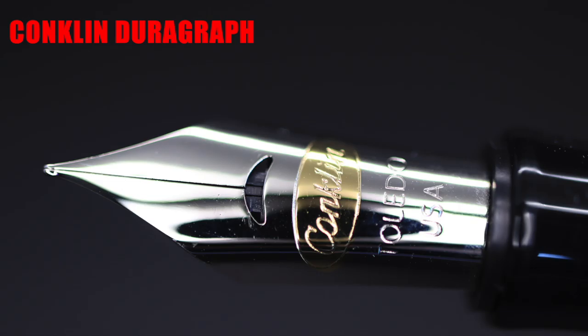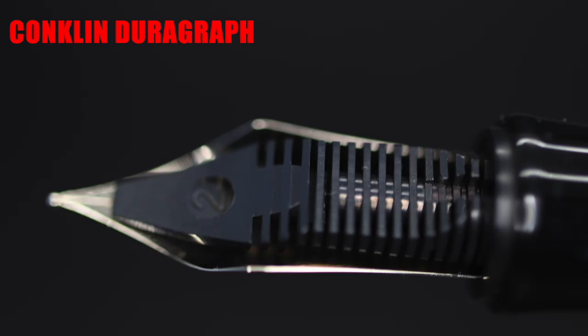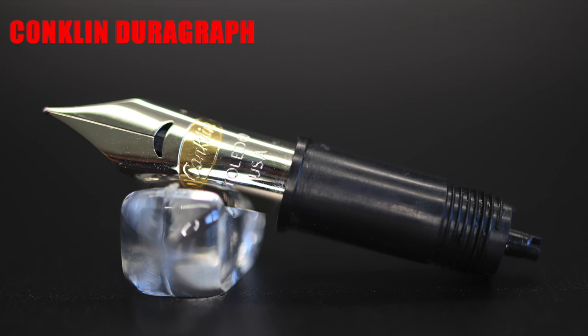The nib is a proprietary stainless steel nib with the Conklin branding enclosed in an oval plated in gold. The rest of the nib is polished steel. The nib shown here is a fine, as indicated on the side of the nib. The feed is a standard cheapy plastic feed. The nib and feed are friction-fit into an unscrewable nib unit housing that is interchangeable with other Conklin or Monteverde pens.